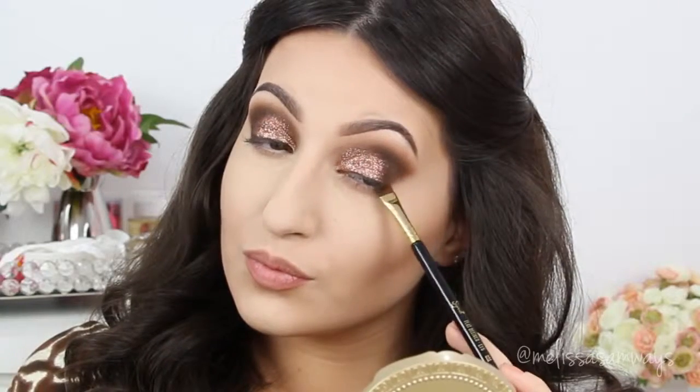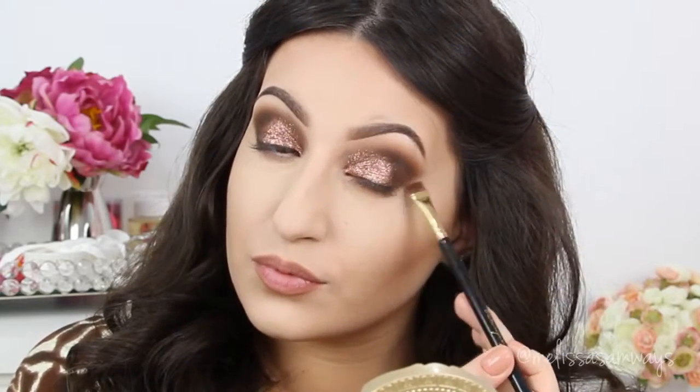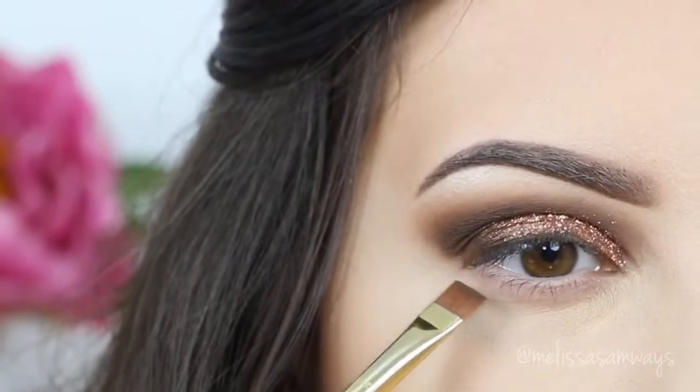To complete the eyes, I'm gonna apply the color Espresso in my lower lash line. Then you can go ahead and apply your favorite mascara and false lashes. I used my fake lashes by Velour, and the mascara is Telescopic by L'Oreal.